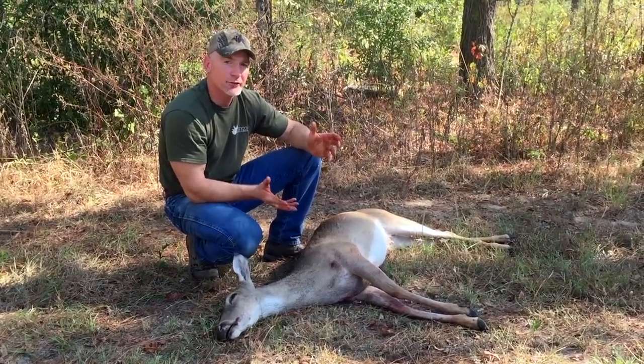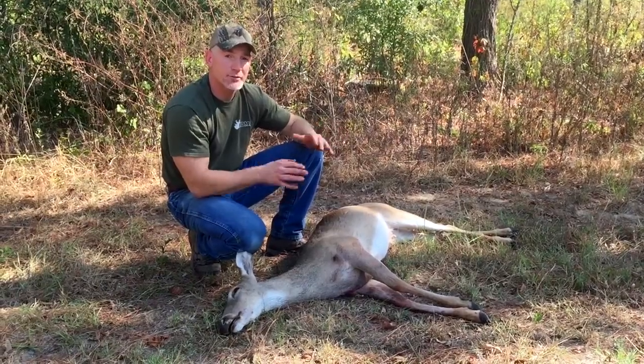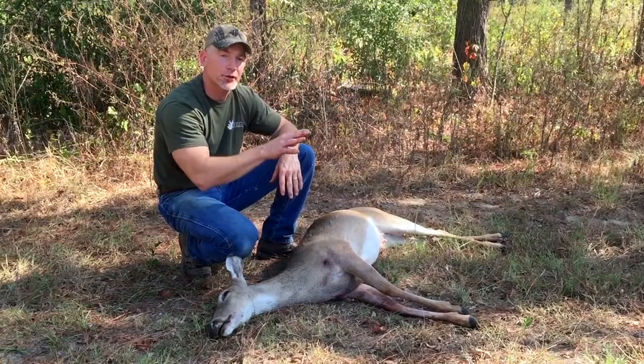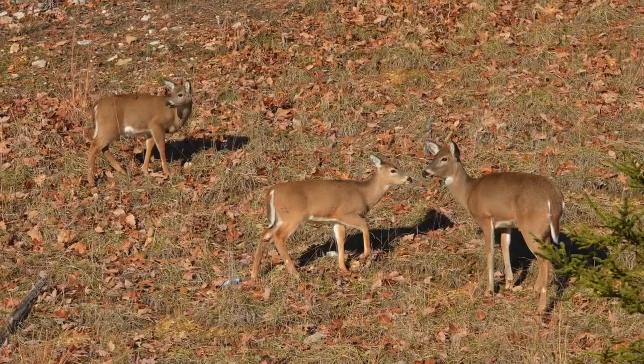I'm a big fan of early season harvest, primarily because at that time of year you can have the greatest size discrepancy between adults and fawns, allowing you to do the best job shooting adult deer and hence putting more meat on the table.